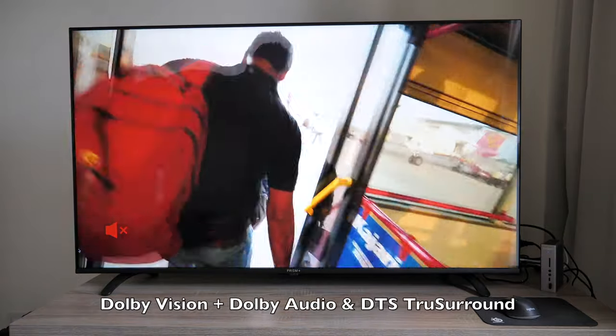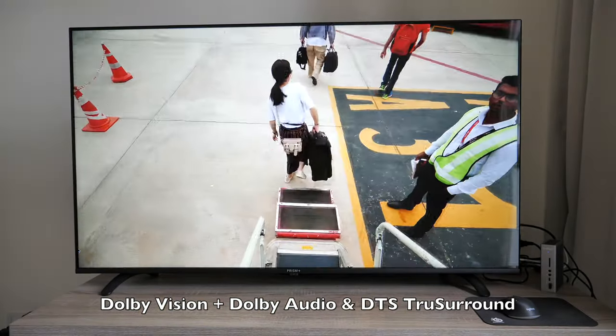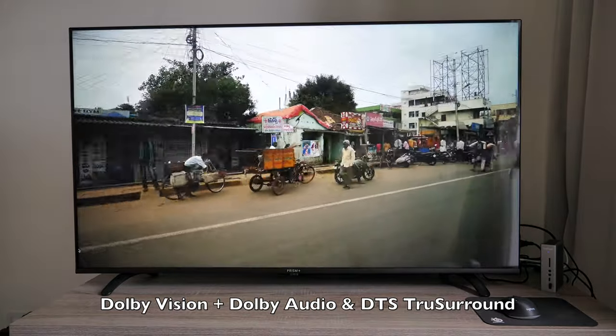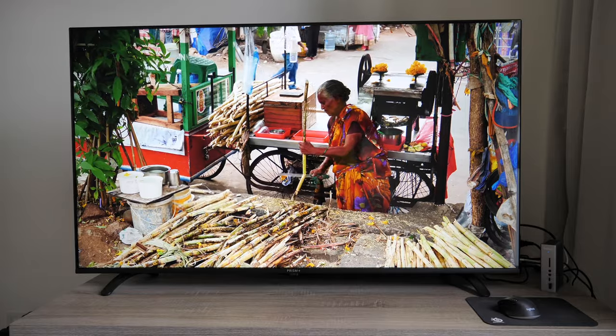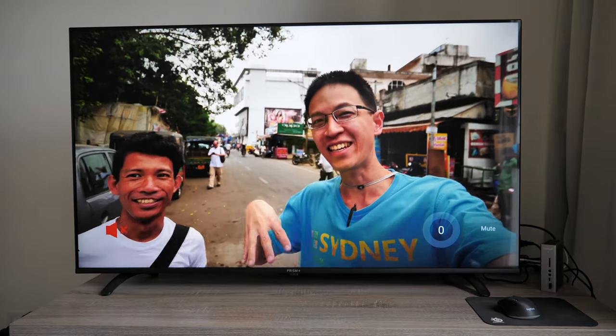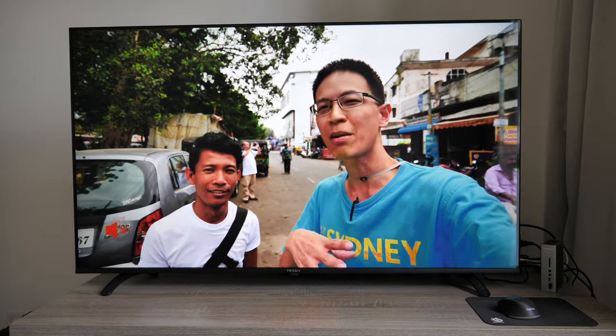This TV supports Dolby Vision with MEMC motion smoothing and Dolby Audio with DTS surround. The audio is loud and clear and fills the room, but the speakers are downward-pointing, so I highly recommend getting a soundbar so that audio is projected towards you for the best quality — no matter how good the audio is, when it's pointing downwards it just doesn't feel right. I don't watch local TV stations so I can't say much about that, but you can scan for channels, save them, and use the free antenna provided.